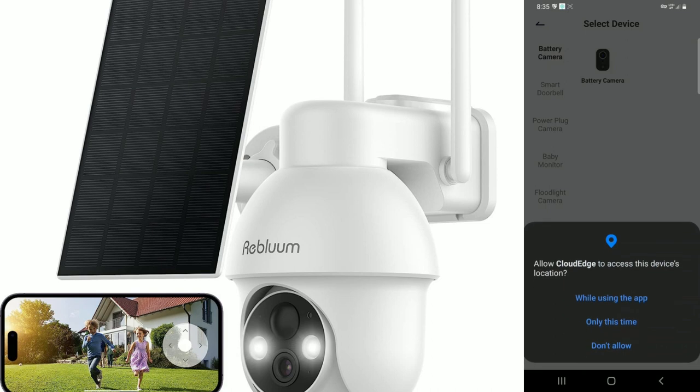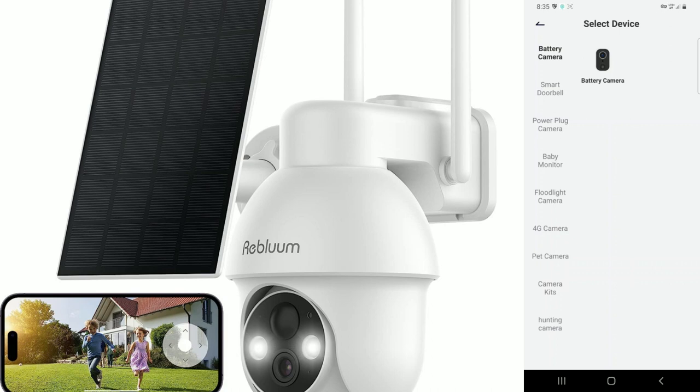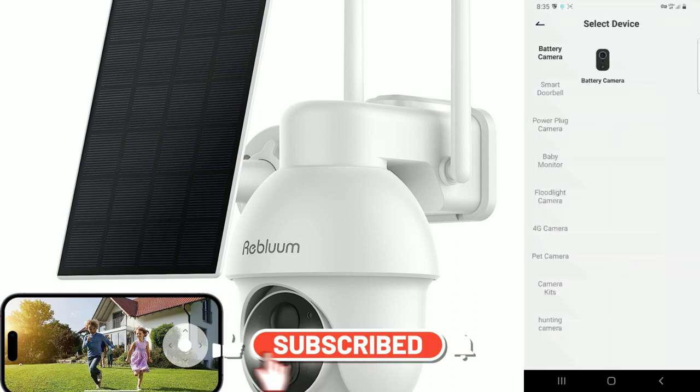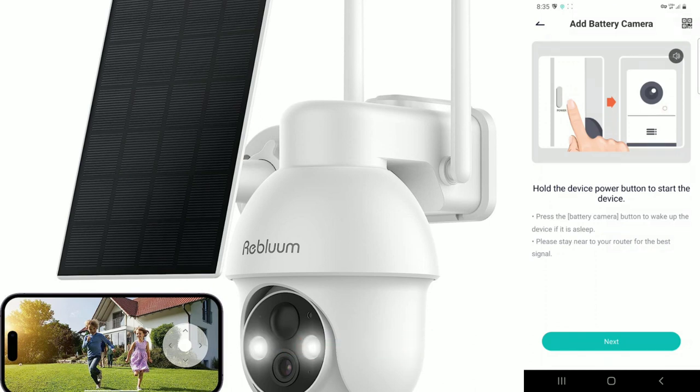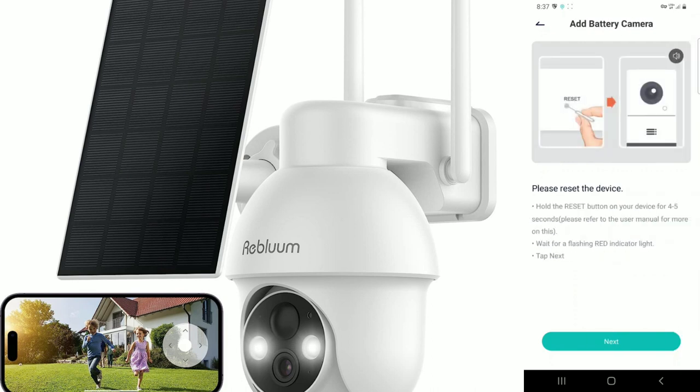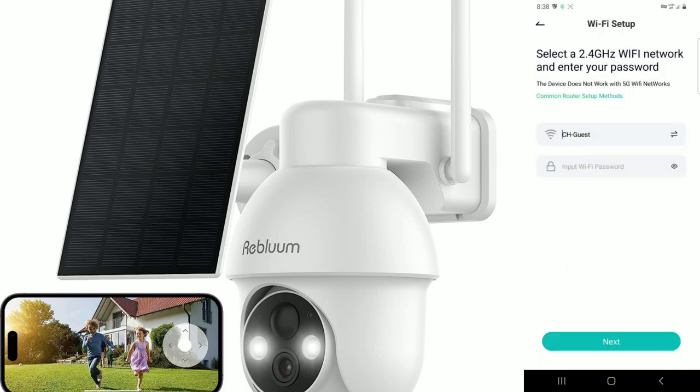The Cloud Edge app supports multiple devices. Select 'Battery Camera' — which is highlighted at the top. It will say 'Hold the device power button to start the device.' Follow the exact directions: turn on the camera, press the battery camera button to wake it up, stay near your router for the best signal, hit next, then hold the reset button for four to five seconds, and connect to your Wi-Fi.